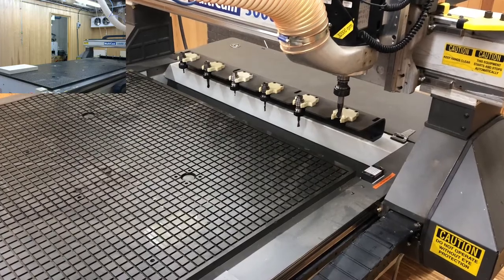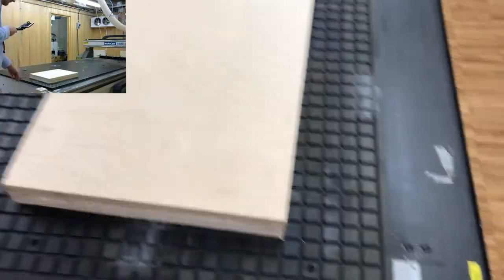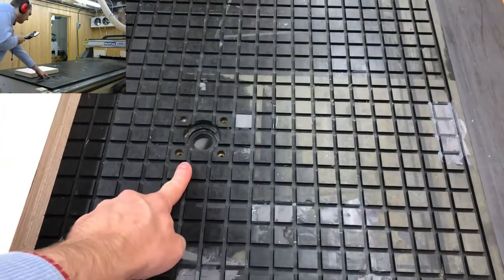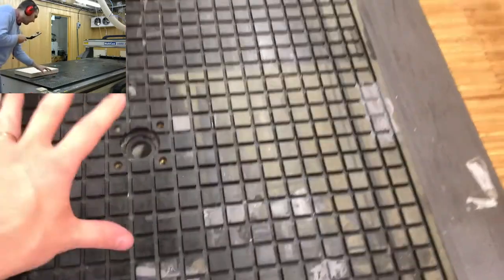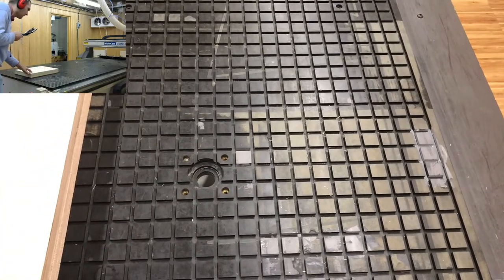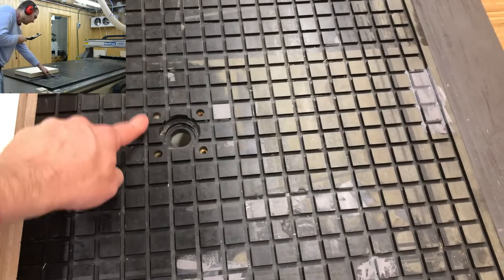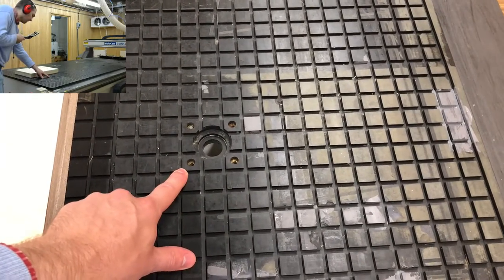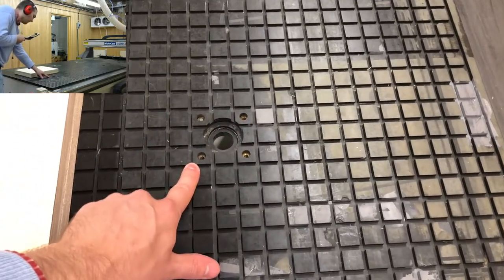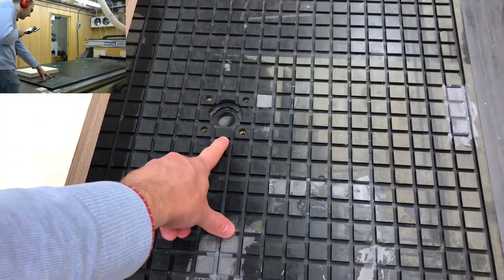With all three tools calibrated, it is time to position the material stock. It should be placed so that it is situated above at least one vacuum inlet. This ensures you can seal off an area with vacuum sealing strips without leaks, so the material is properly attached to the machine bed. This is why you cannot cut anything smaller than 78×78mm — below that size, you cannot cover the minimum area of one vacuum inlet.